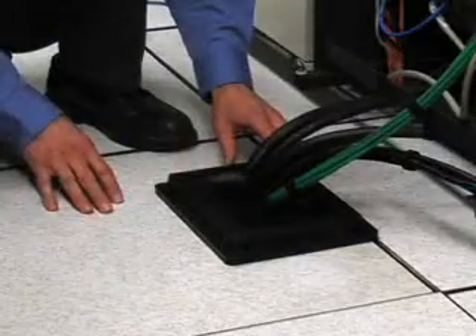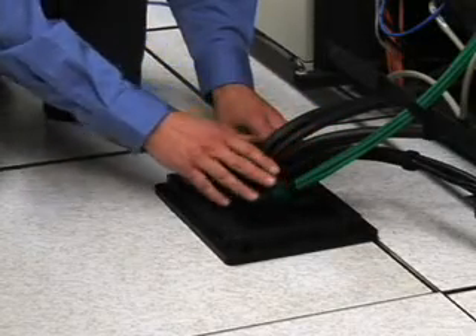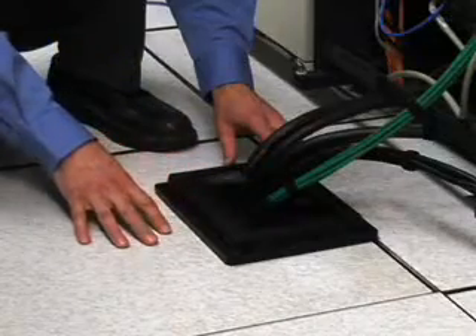A feature of the ColdLock grommet is that any static charge that builds up on the cables will bleed off through the ColdLock grommet to the surface of the raised floor tile.